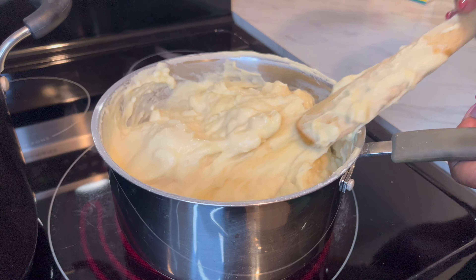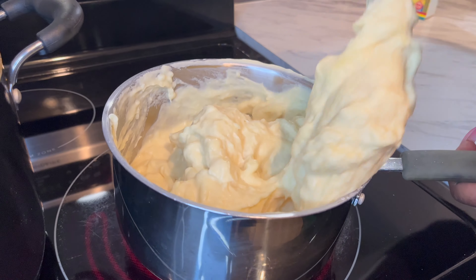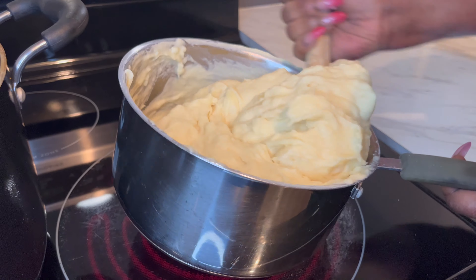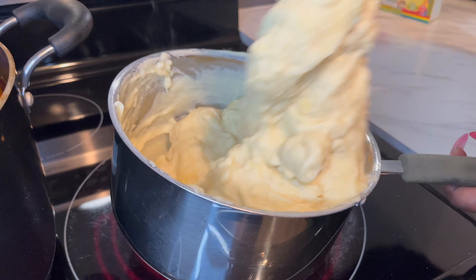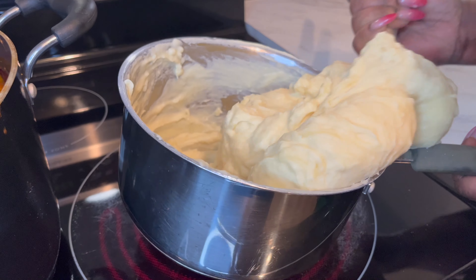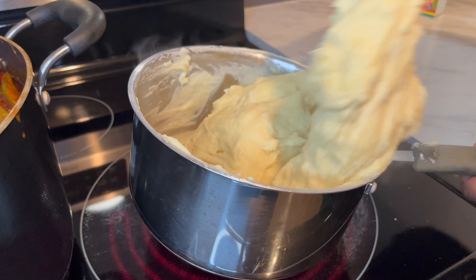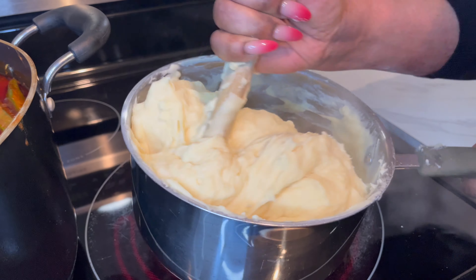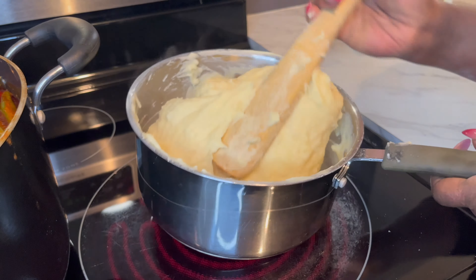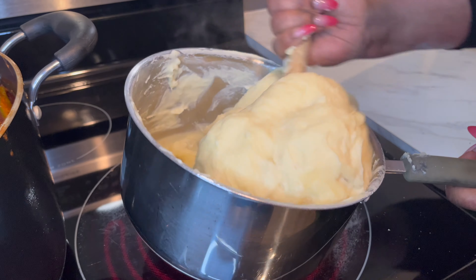It's getting thick. Now what we're going to do — just make sure when you're doing this, you press the fufu against the pot to remove any kind of lumps. That's what I'm doing — press, press, press — so that you don't end up with a whole lot of lumps. Eating fufu with lumps is really nasty. I can see this one is coming really, really nicely. I love this.